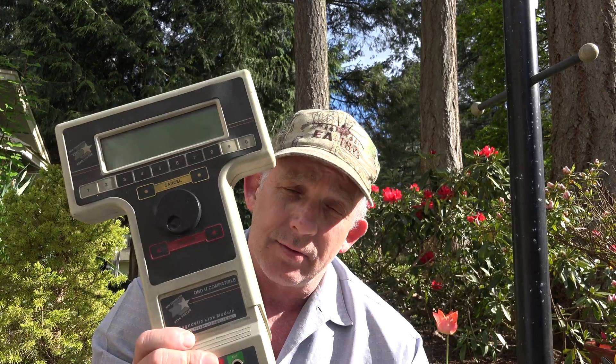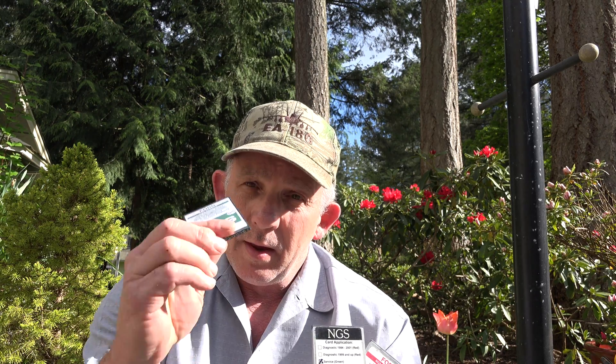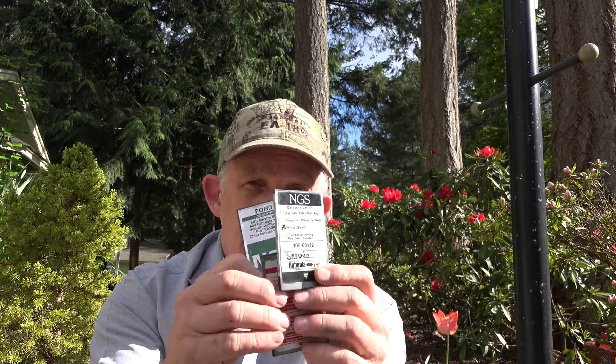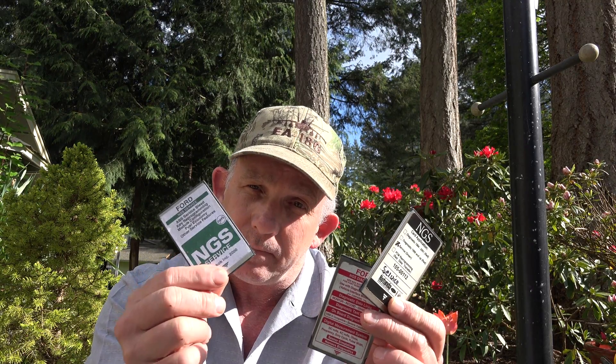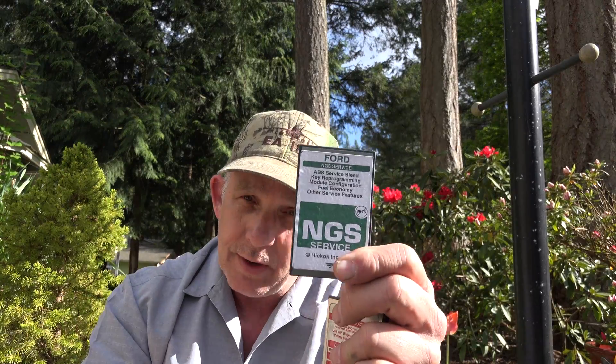The biggest problem I had was getting the right tool. Right off the bat I went out and bought an NGS Star Tester — cost me quite a bit on eBay. Then I had to purchase the software for it. I ended up with three different cards: the green card, the red card, and the black card. None of these have the functional test for the Lincoln. They're good for this make and model but they don't have it. I called Hickok and said I don't get it — everybody on the forum tells me it should be on the green card.